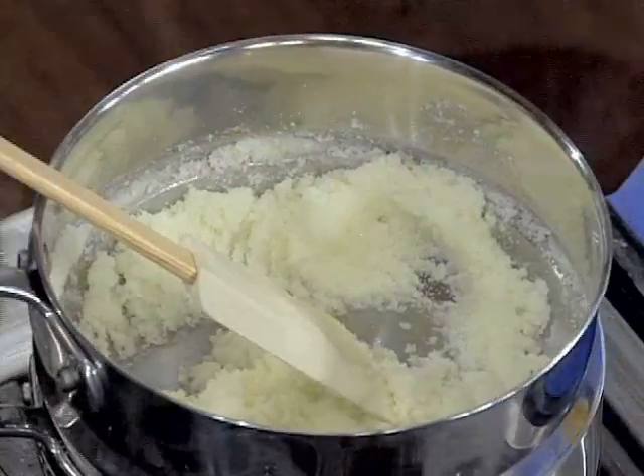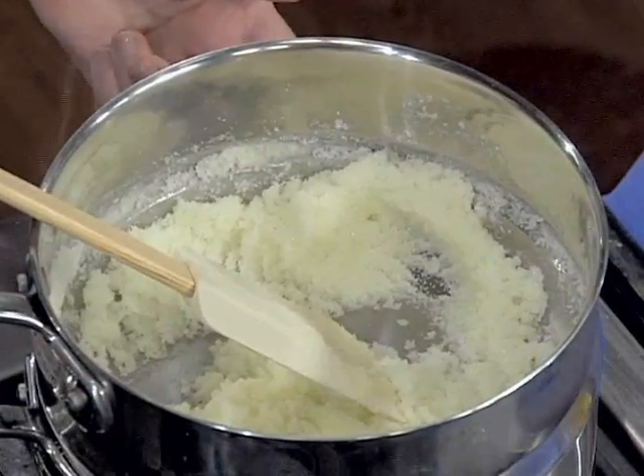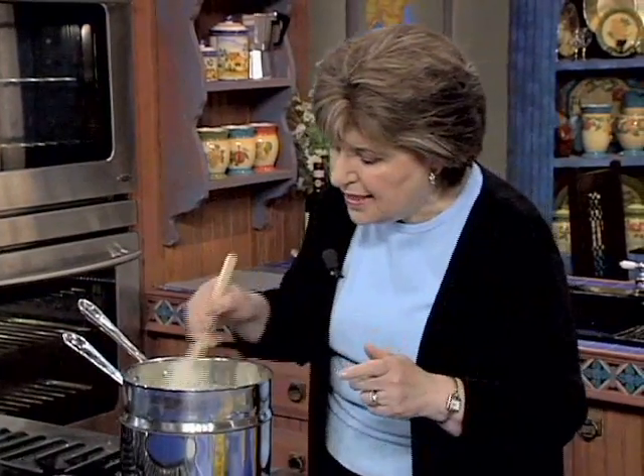You want to start with some sugar and some butter over a double boiler. You've got boiling water in the bottom of the pot, and you're cooking in the top, but you're not allowing the water to hit the pot. I'll explain that to you in a minute.